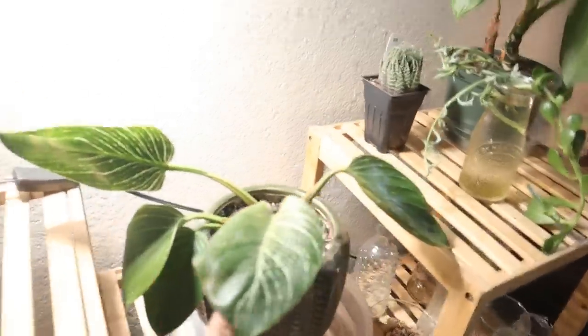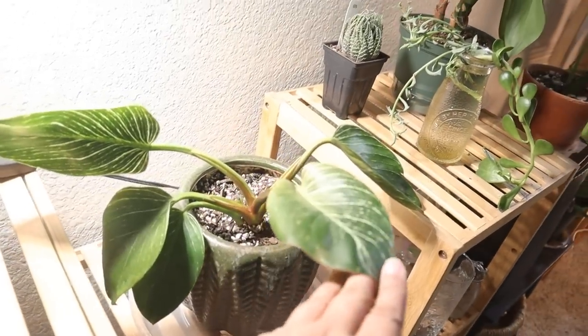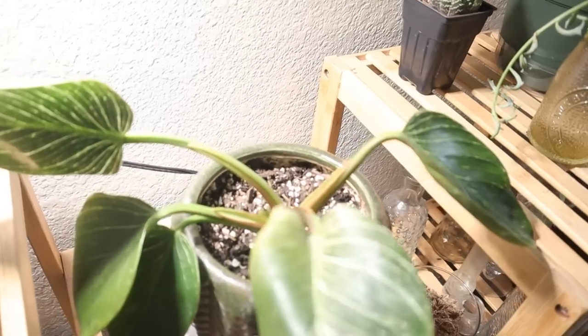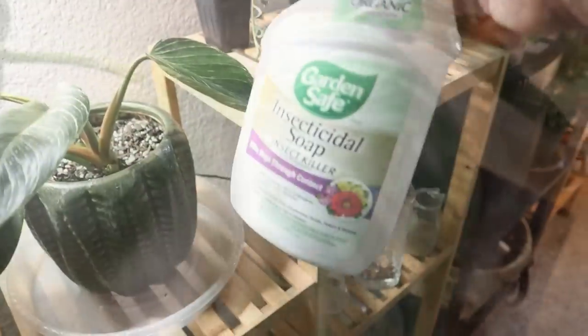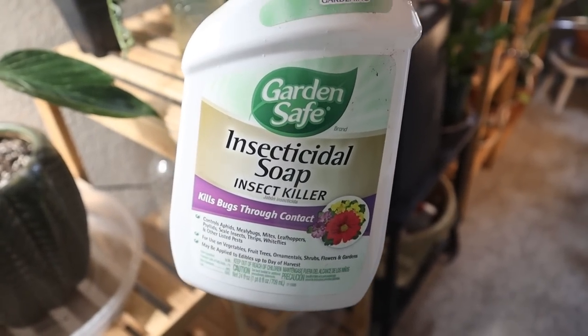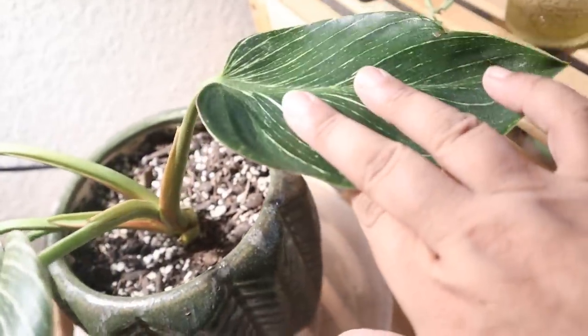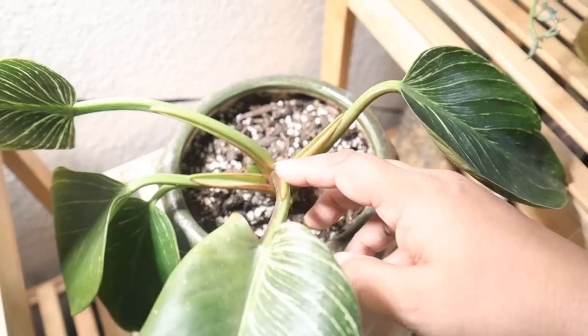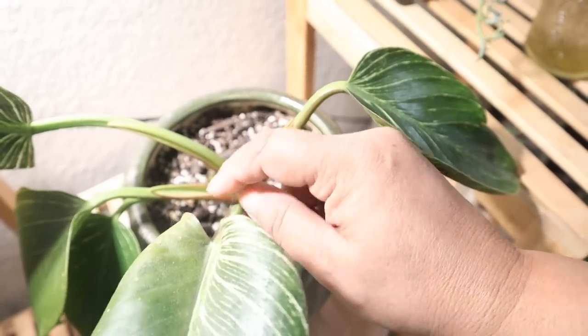Here I have a couple of plants suffering from spider mites that I'm treating. This is my philodendron Birkin. I discovered last week that it had spider mites — within two days I noticed. So I sprayed it down with organic insecticidal soap. Some leaves were real bad, real yellow. I cut those off and left the better ones. The new leaves it was growing died inside the sheath, already affected by the spider mites. So we'll see how it does.